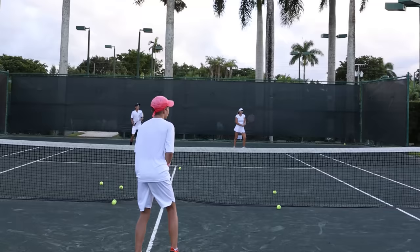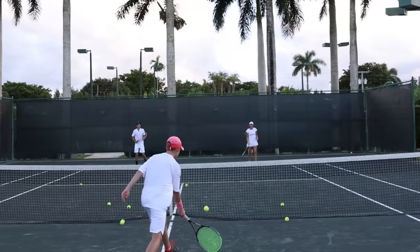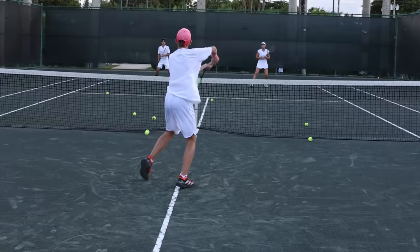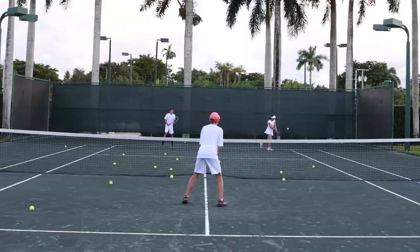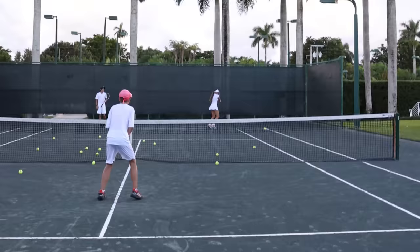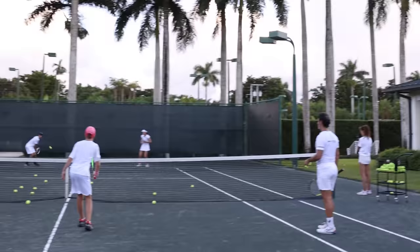Good job, super — the forehand volley is amazing! He likes to hit the net, I don't know why. One more step — one step with the ball together. Again, just your hands. No problem. Go go go, forward! Yes, very good.